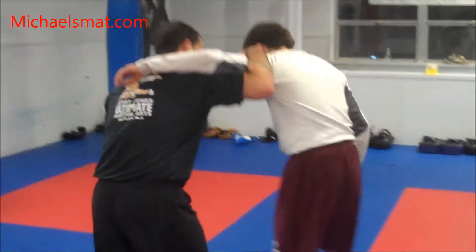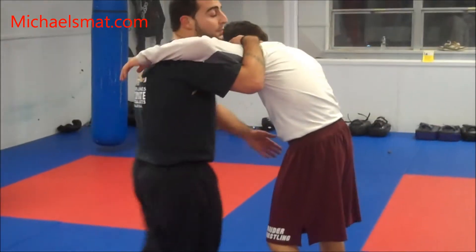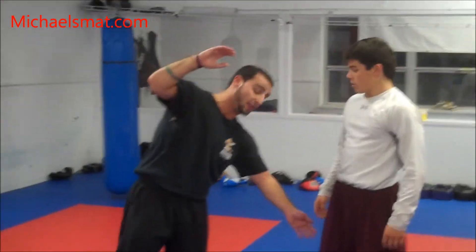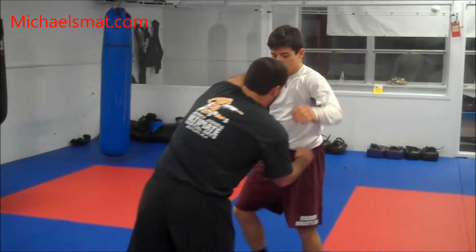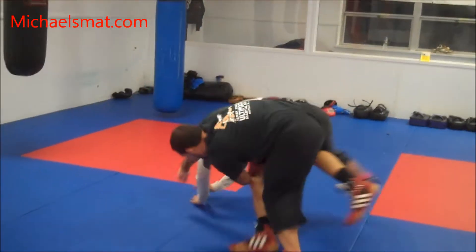Same position as my single — I have my underhook. Instead of capturing this leg, I'm going to try to capture his far leg and pretty much do a football tackle and run him over. Tap his knee. So we're here — I snap until I get the other hook, throw this arm over, tap his knee.